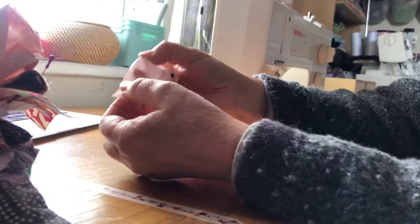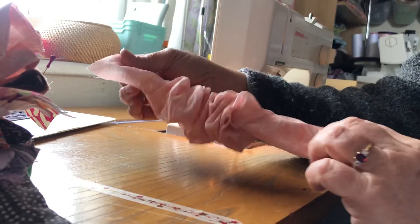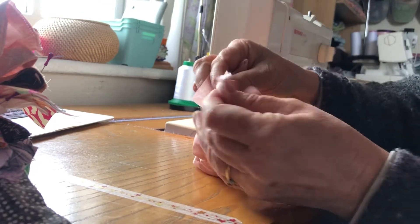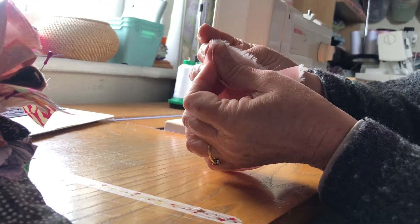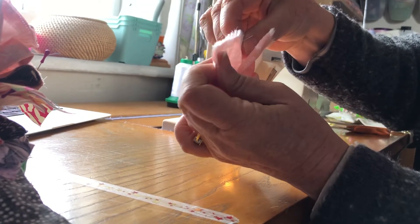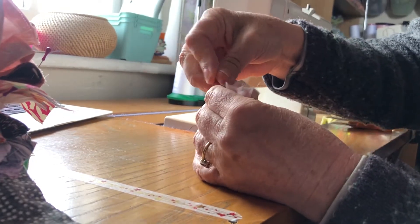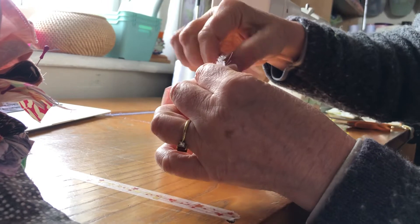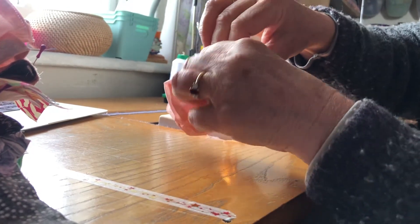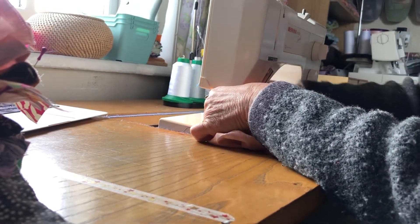Now you're going to join the two raw edges together. Take that one end and go to the opposite side, grab the opposite side's short edge, and place them end to end. If you want to, put a pin on the two elastics — I don't generally but I'll demo that for you. Don't worry about the other end yet; just deal with one short end at a time. Take this end and put it under the sewing machine, short end right sides together.